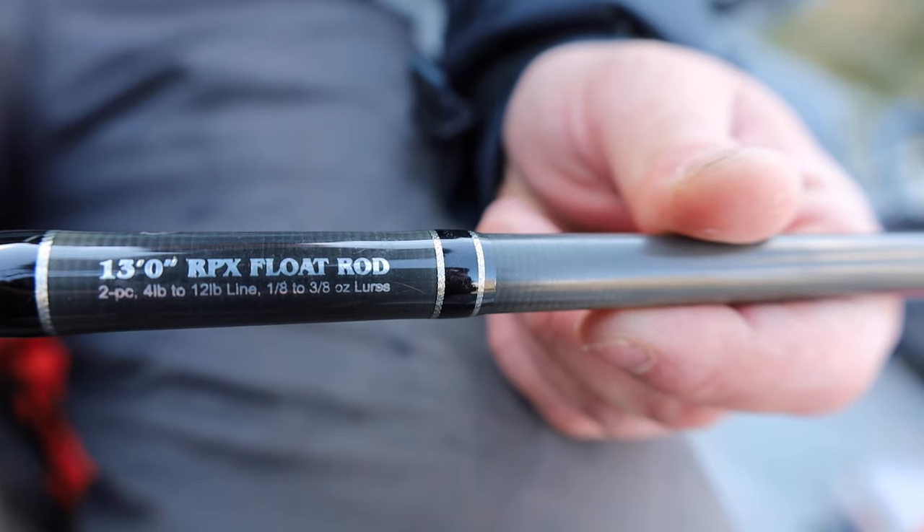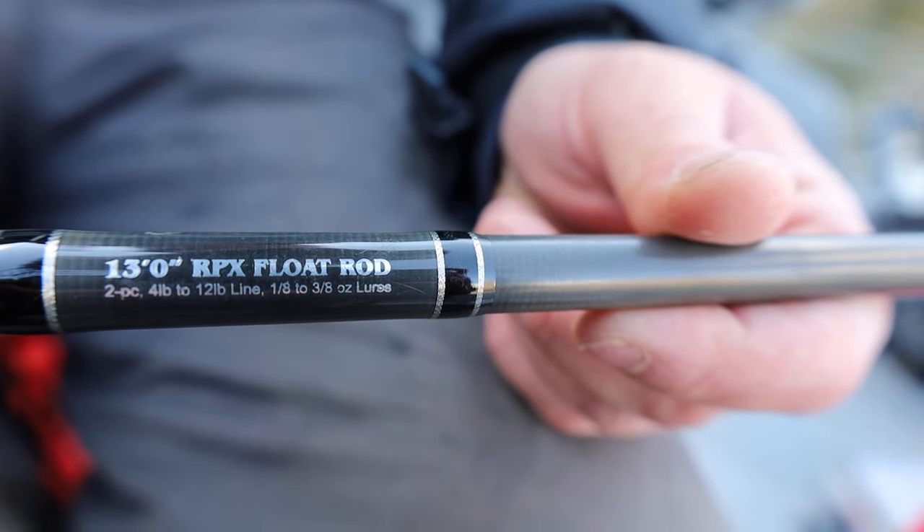First off, I'm going to start out by talking about choosing a good rod and reel setup. What I'm running today is the Raven RPX float rod — my favorite center pin rod. It's light and fast action with a good backbone. If you're looking for something a little cheaper to get started, something like a Lama Glass Redline or a Raven IM8 series will be perfect.